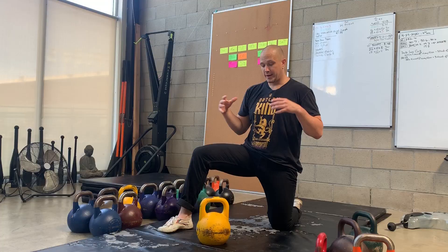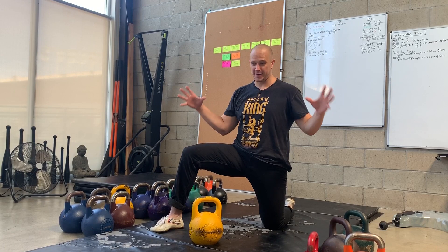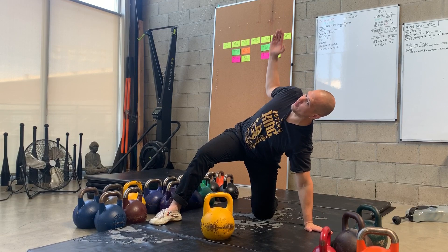Continuing to work on our Turkish getup mastery — in order to master any activity, you have to rip that activity apart into all its component pieces, and then master each individual aspect of it. In the Turkish getup, a lot of people have a problem with this position here, so this is specifically what we are going to work on.